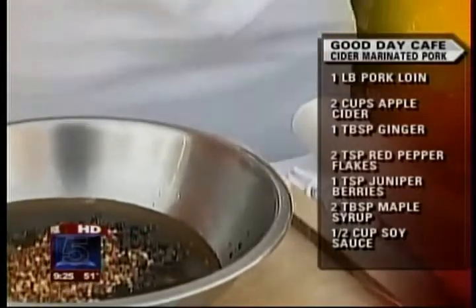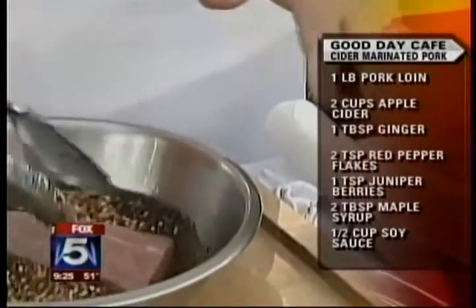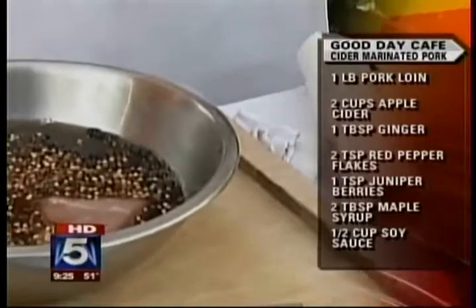This is some red chili flakes and some juniper berries. Juniper berries — can you pick those up anywhere? Yeah, pretty much, anywhere in the supermarket. So what we're going to do is take about a one pound pork loin, stick that in there, and we're going to marinate this overnight.